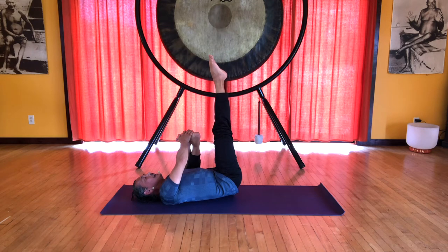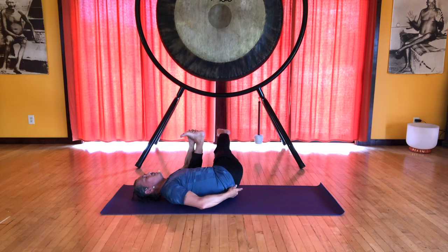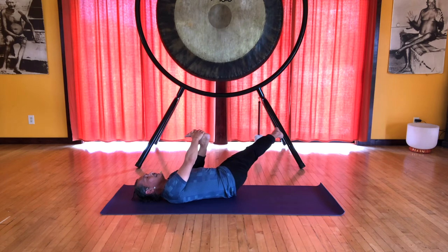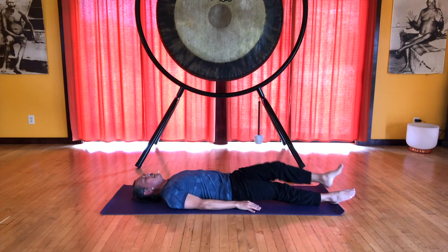Inhale, extend the right leg. Exhale, slowly lower it to the left. Feel the stretching and pulling at the back of the hip. Long, deep breathing — don't force anything here. Just let gravity and your breath help to release any tension in the body. We're softening and opening the back of the hip right where the sacrum meets the joint on either side. Then let the leg float back onto the mat, release the left leg, and relax.